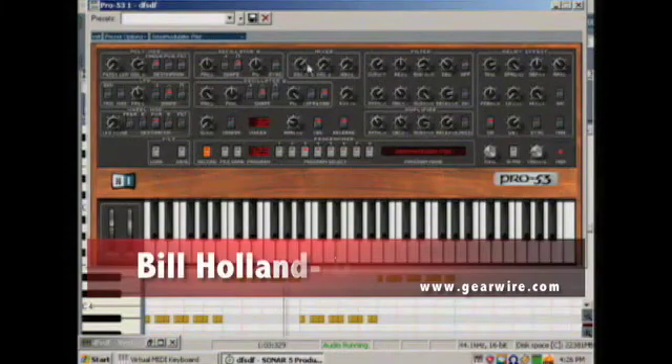I notice oscillator A here. We have less controls to work with than we do here — we don't have the fine-tuning.